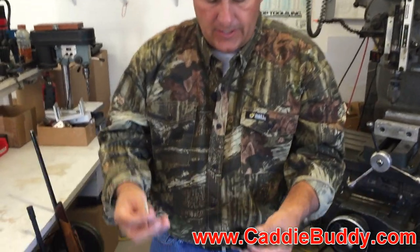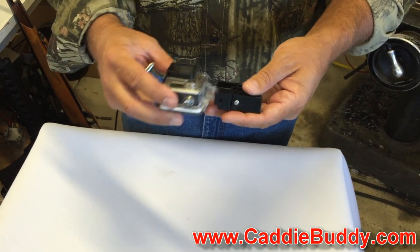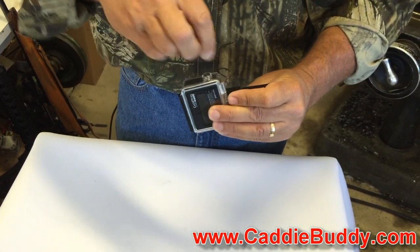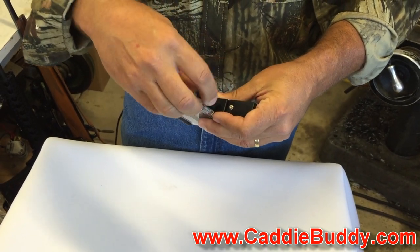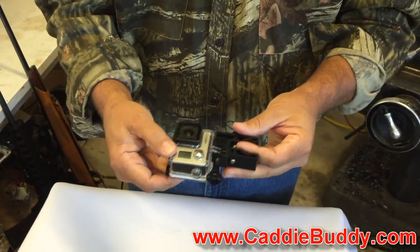Let me show you how easy it works — it's really simple. To mount your GoPro onto this mount, you simply slide your GoPro in, you line up the hole, you take your pin and you put it through like so, you screw it in place, and now your GoPro is lashed on nice and tight.